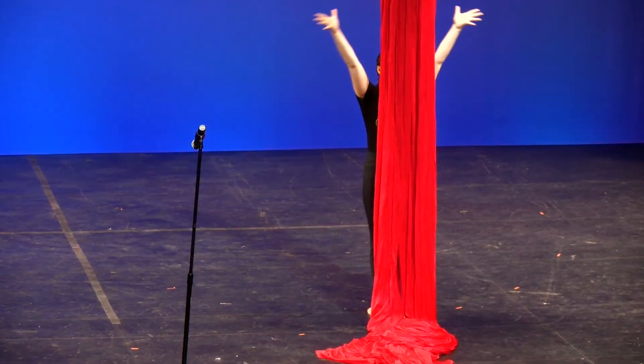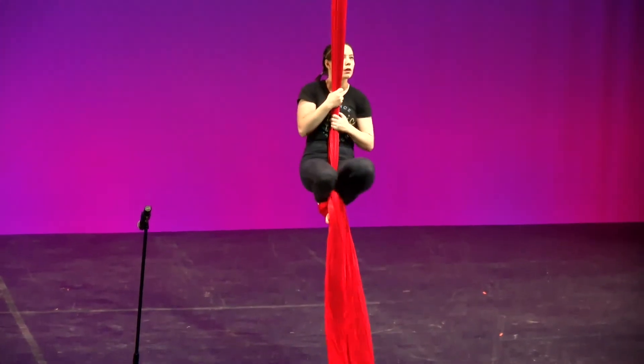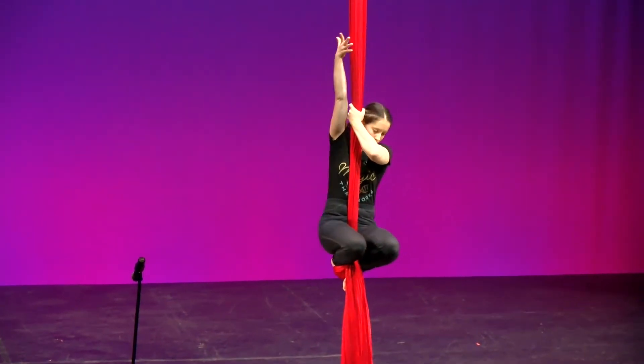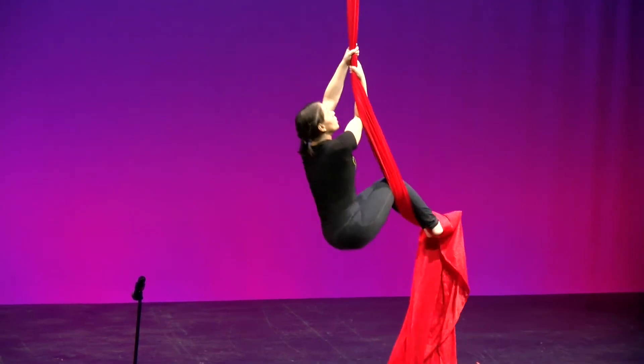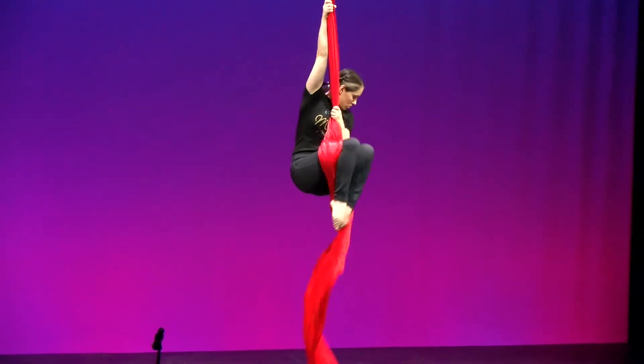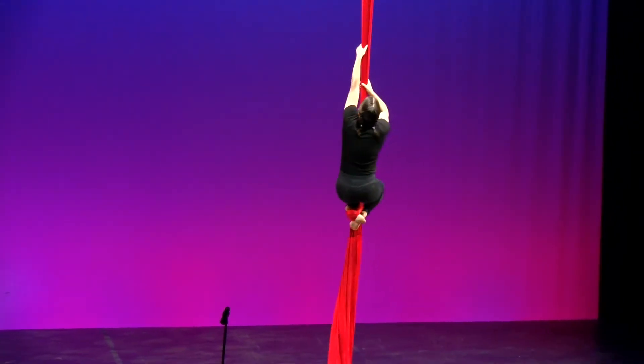You might have heard that the structure of DNA is a double helix, and for most people they focus on the helix part — DNA is a twisting spiral, like a spiral staircase or perhaps a rope. But the most functionally important part of the double helix isn't the helix, it's the double.